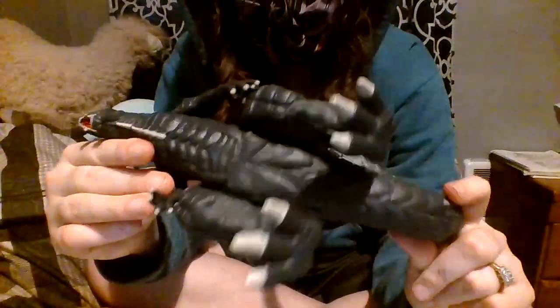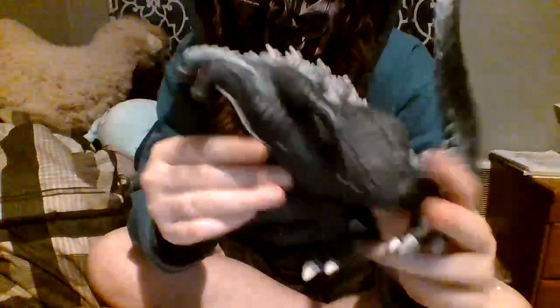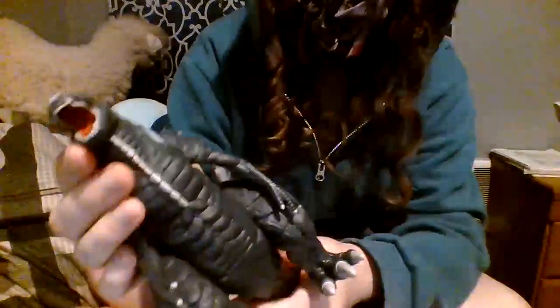Now let's move on to the paint job. We can tell his body is mainly a grayish color — starting off with a gray base. Let me take a good look at Ultima and see how accurate he is compared to his anime counterpart. The gray is obviously lighter than the actual Ultima, but so is the Bandai version. I guess it's also because the lighting in the actual show is a little darker, hence why he looks like that.